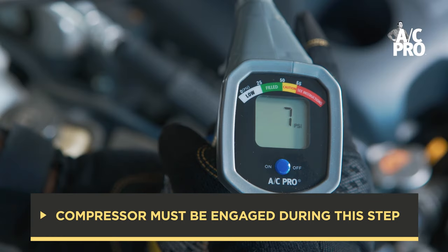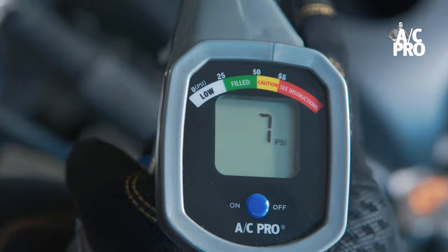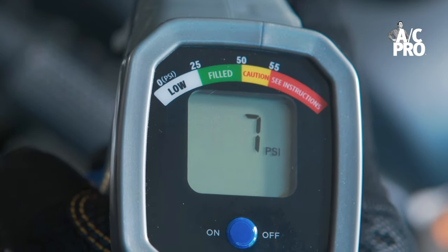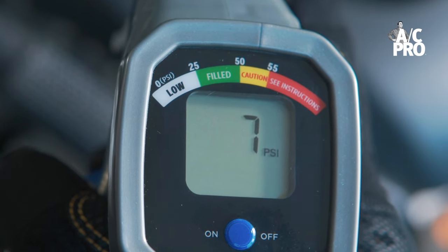Now we read the gauge by comparing the pressure readout to the color coded indicator above the LCD screen. The readout is telling us we are in the low range, which indicates it is low on refrigerant. So we need to recharge the system by adding refrigerant.